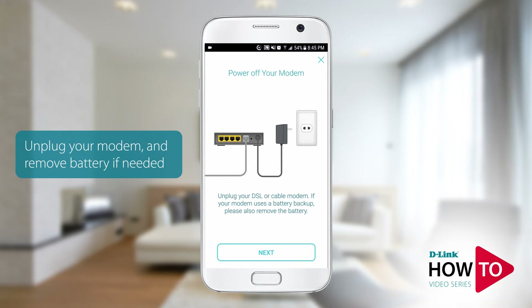Unplug the power to your modem and make sure all the lights are off. If you still have lights lit, please remove the battery from your modem. Tap next.